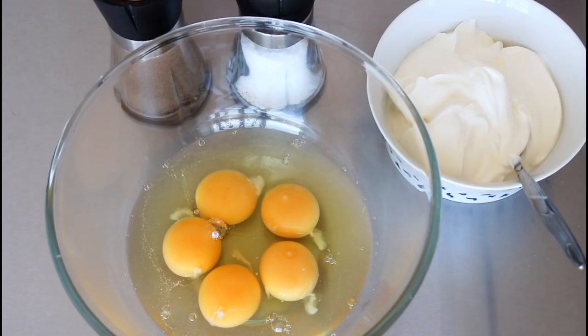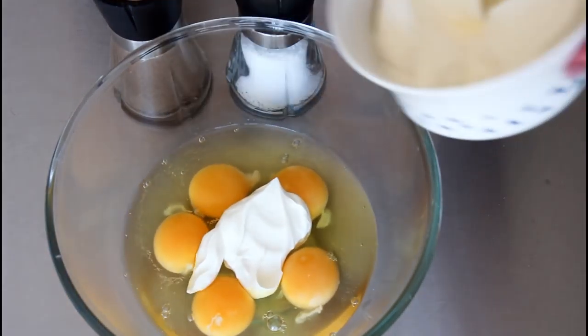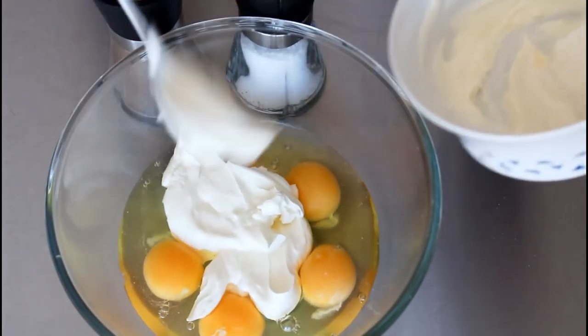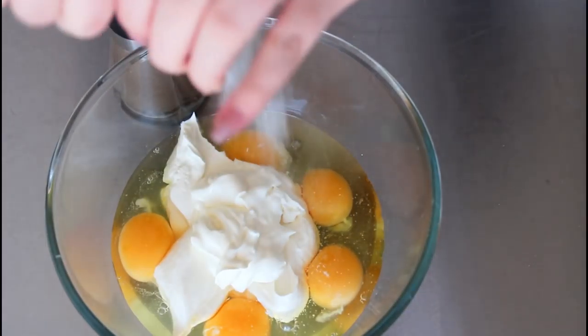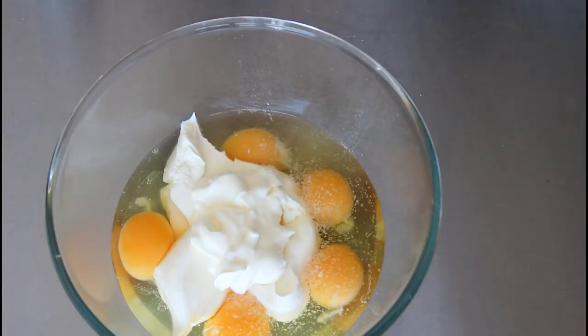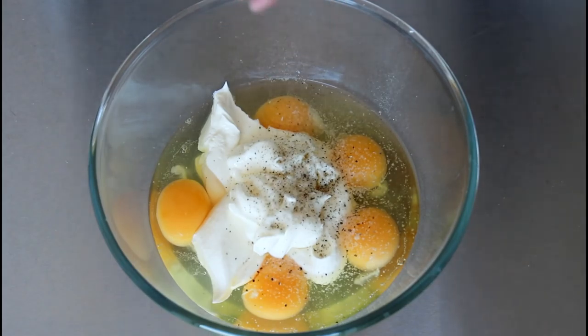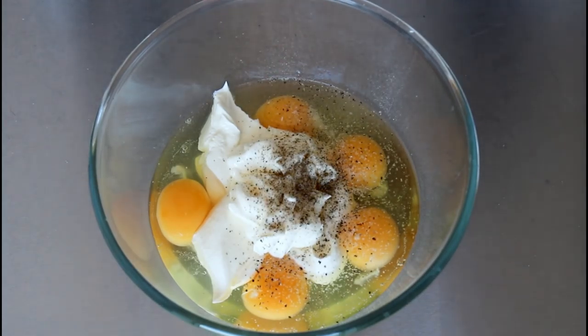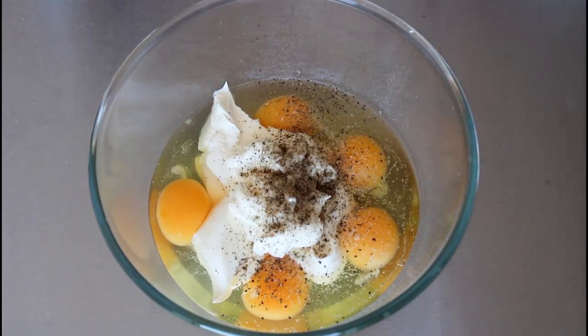Right here I have five eggs, some sour cream, some salt and some pepper. Into my eggs here I'm just going to add in all my sour cream, some salt, and some pepper, and I'm just going to whisk this until it is a little combined.